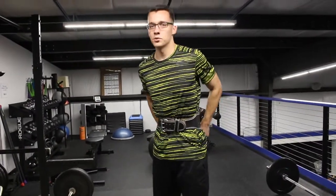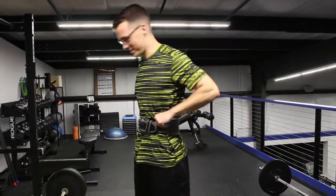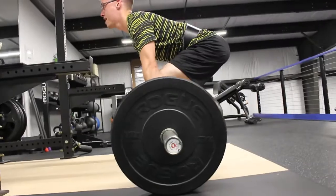I realize this isn't a ton of weight, but I felt that in my lower back, so we're going with the belt this time. I'm moving too far — oh god. Let's go!